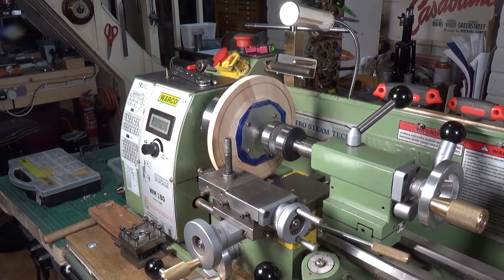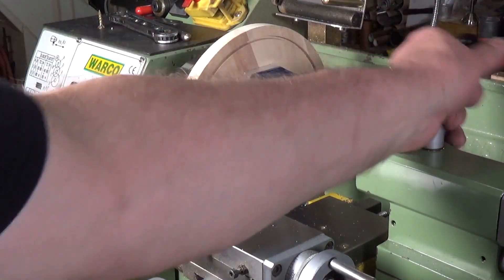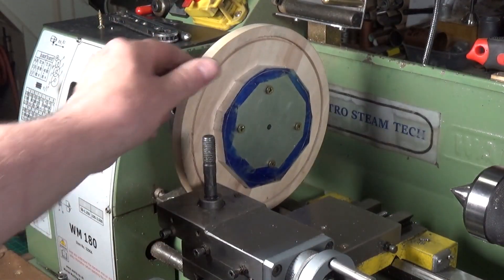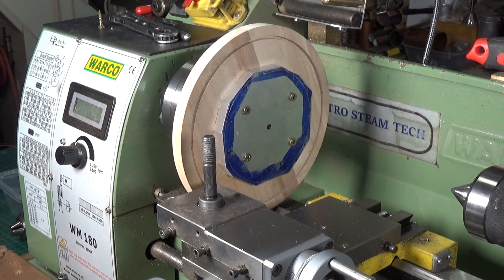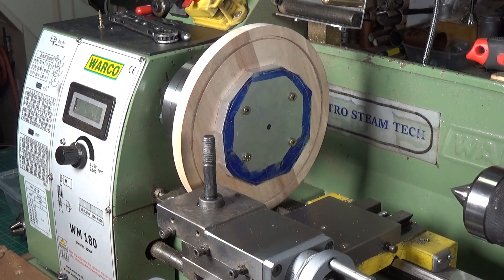We've got the aluminium plate screwed onto the wooden faceplate. Now for turning — this is a large diameter lump of aluminium, so I'm going to use the standard equation: four times the cutting speed (surface feet per minute, which for aluminium is 250) divided by the work diameter of four inches. That means it's got to run really slowly, and it's also an interrupted cut, so we'll be spinning at about 250 RPM.